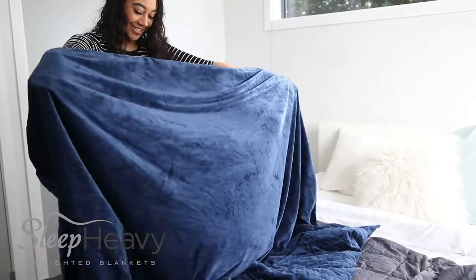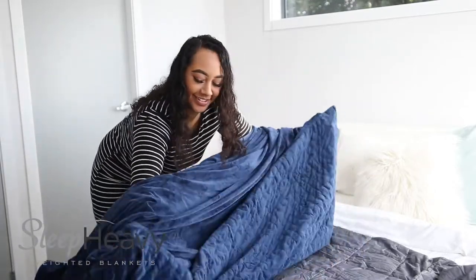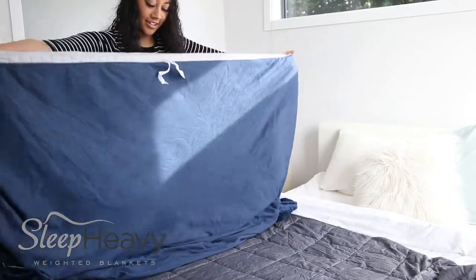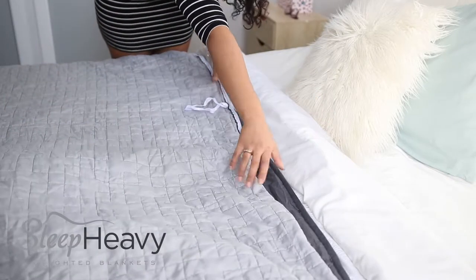The first step is to lay out both blankets on a bed or somewhere where you have lots of room to work with. Next you need to turn your inner inside out — there is a zipper up one side of the blanket which you need to open up and flip it inside out.